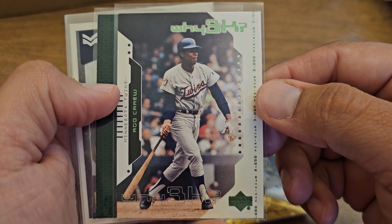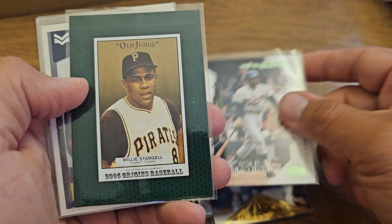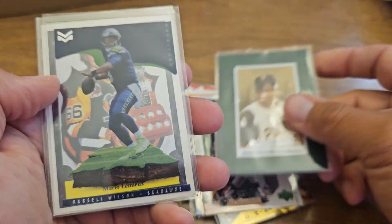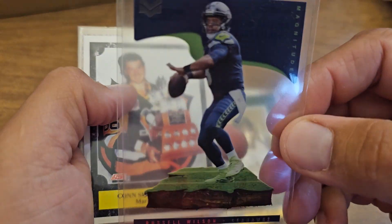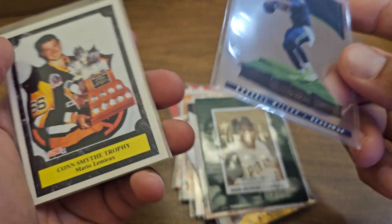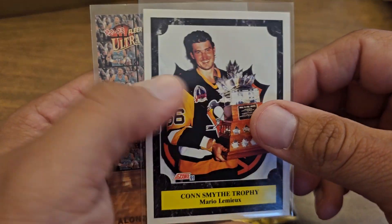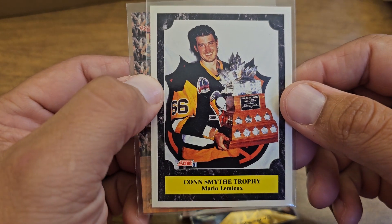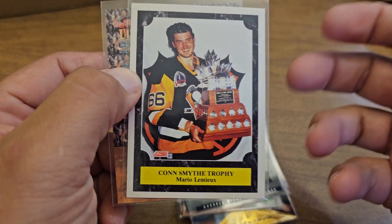Nice Rod Carew, just a good picture of him. Get the star — Joe old judge style. Yeah, I know you can give me crap for it, but it's a Russell Wilson acetate card. I don't know, I'm a sucker for acetate. There's a Lemieux, we'll put that in.